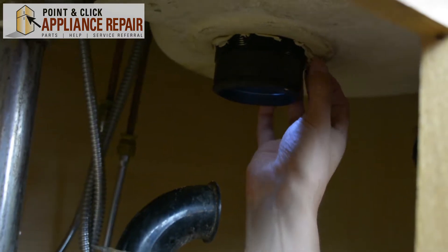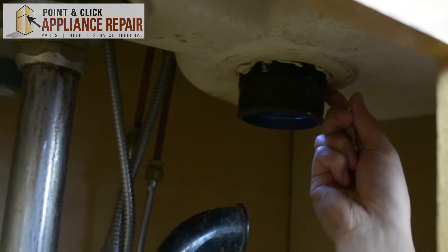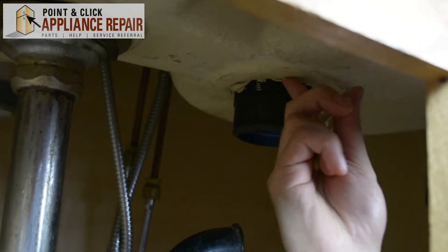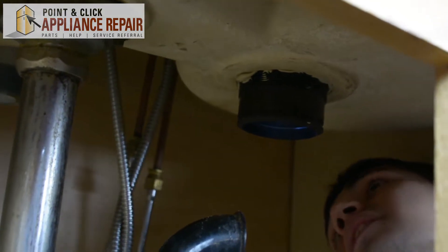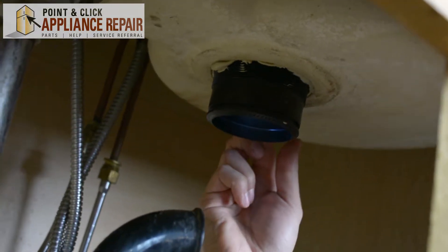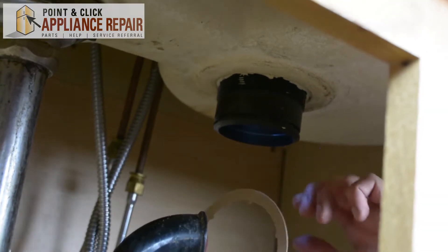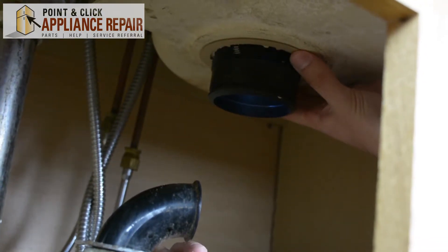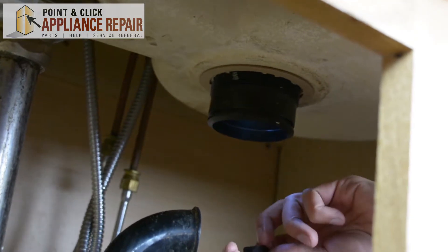From the bottom here, you can see some of the putty came out through here as well. So we'll remove that excess putty, or you can just push it up in there — either way is fine. But we just have to get it out of the way of our threads. Now we're going to put on our first gasket here. That'll go all the way up to the top. The putty helps it stick to the top there.